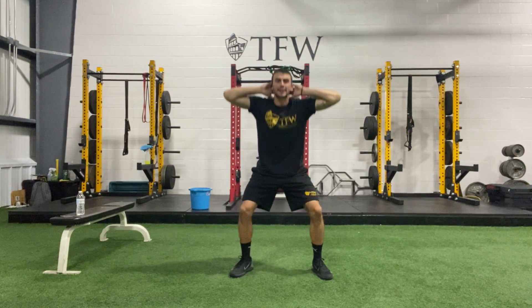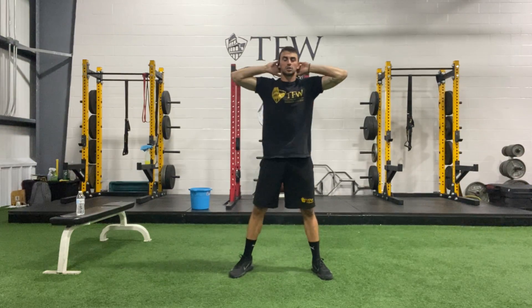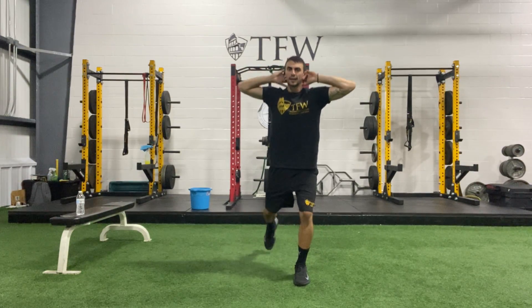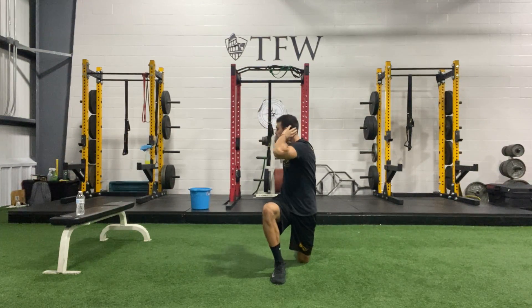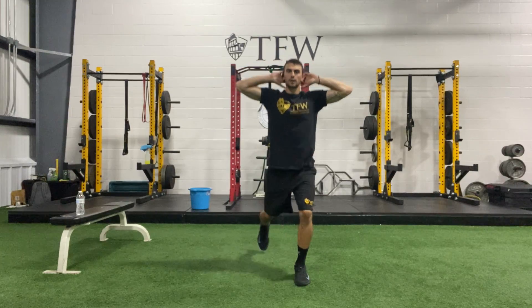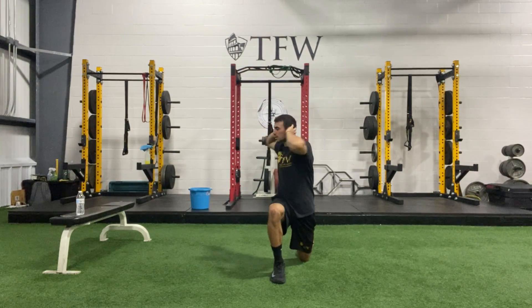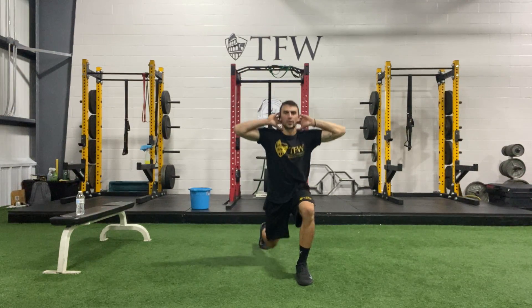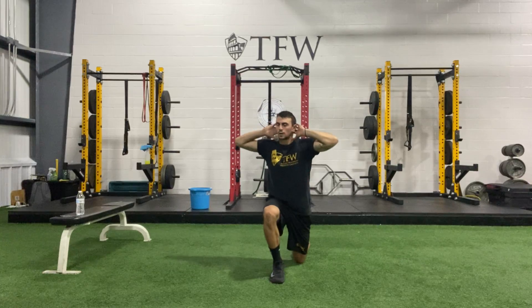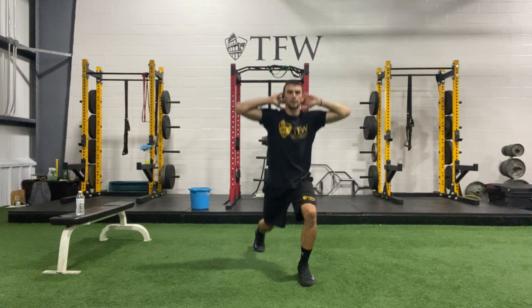Next thing we're going to do, keeping the hands back here, we're going to do a reverse lunge with a rotation. I'm going to lunge back and twist over my knee, stand up and switch sides. Exhale with that twist, your knee can drop behind you each time. Three more, one more each side, final one.